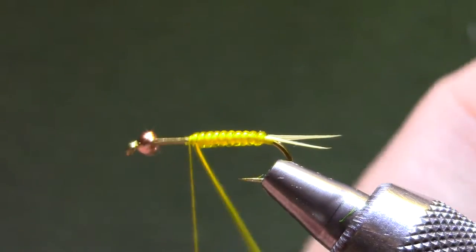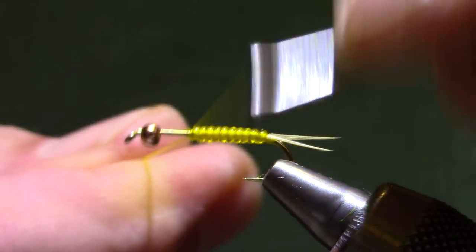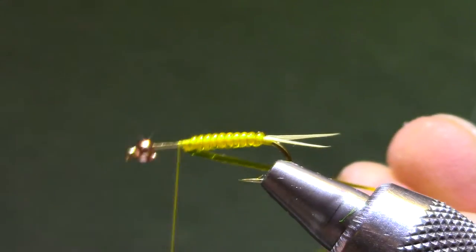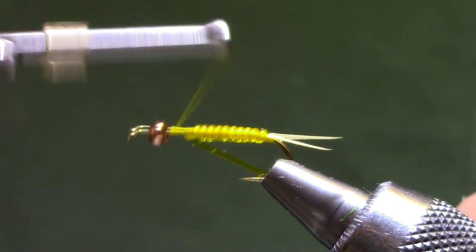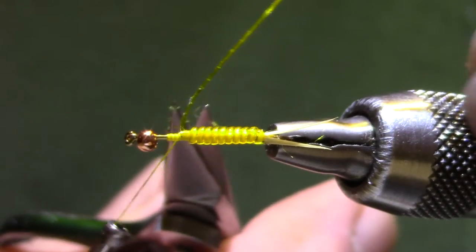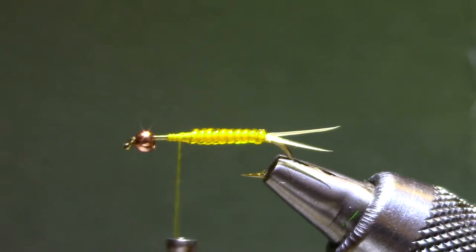Intentionally I haven't built any taper into this — I want the abdomen on this one to be pretty straight. And if the tips of your scissors are sharp, you can get in there and give it a cut.